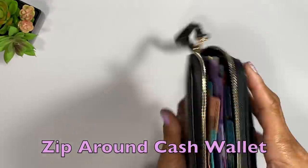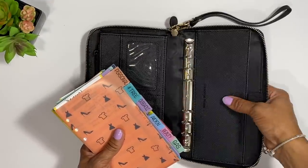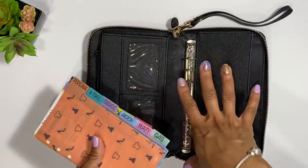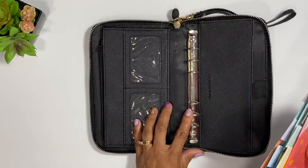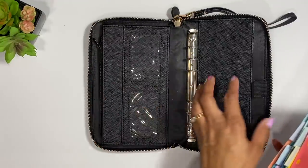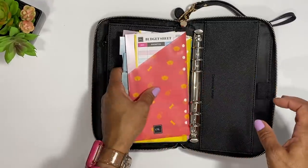Another option is the Conscious Wallet. This was actually designed as a cash wallet, not just a planner. It has little envelopes with a side pocket and comes with budget sheets included. It also has six rings. You can find these on Amazon — though they may have been revamping the design — and they sent me one to review.